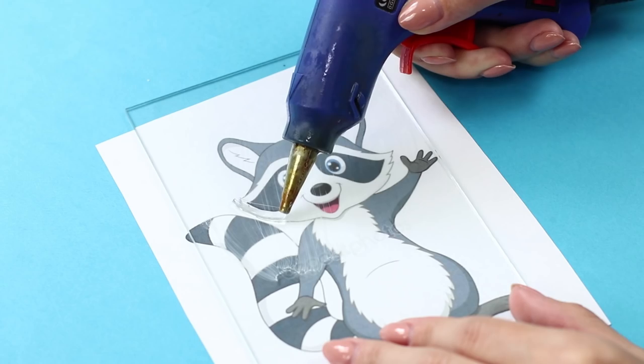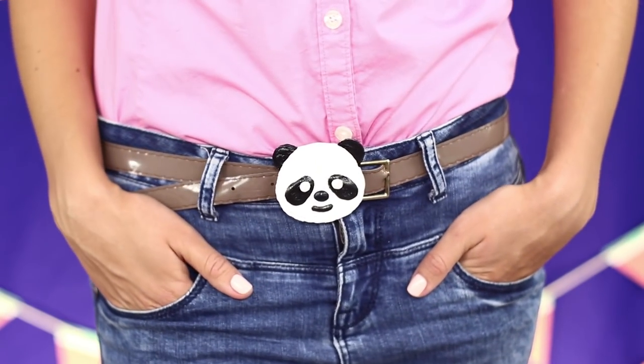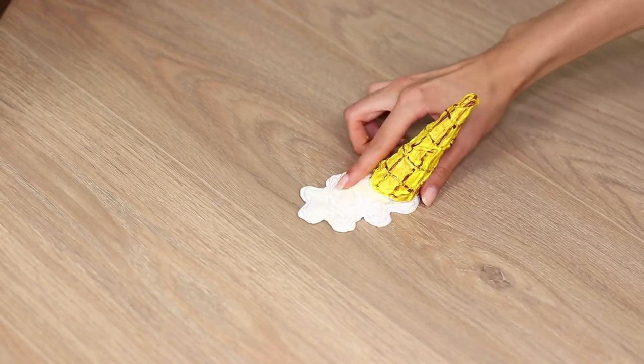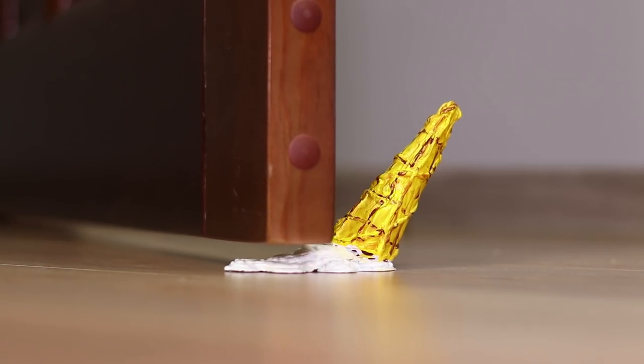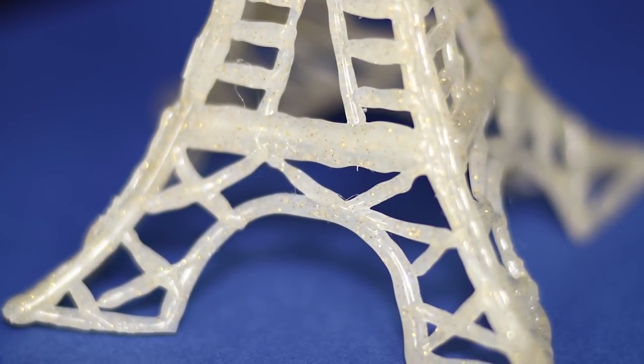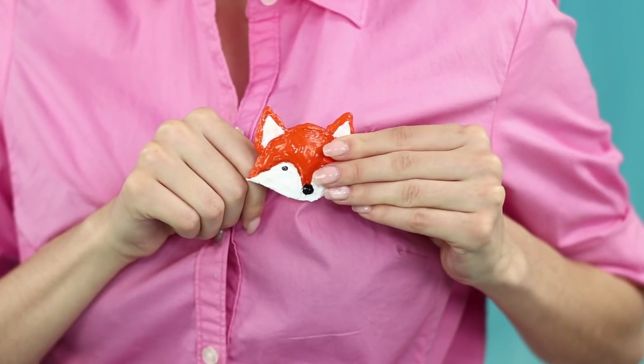It's time to pull the trigger of a hot glue gun and introduce to you amazing life hacks and crafts using a hot glue gun. Today you are going to learn how to make a stopper in the form of an ice cream cone, build the Eiffel Tower, and make a nice fox brooch.